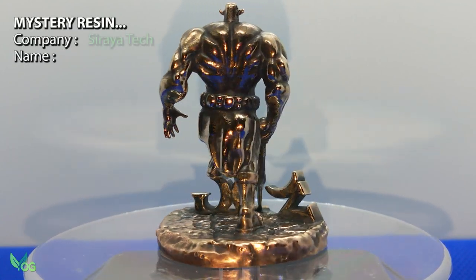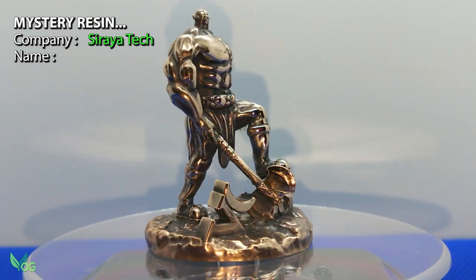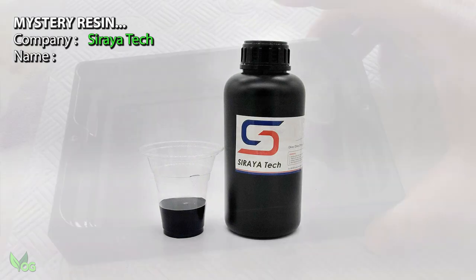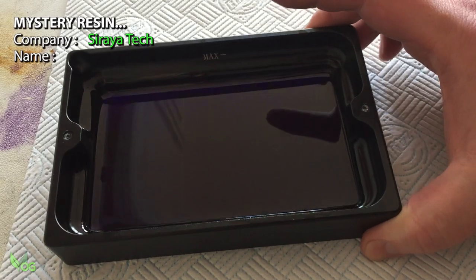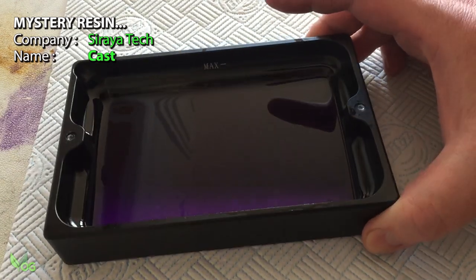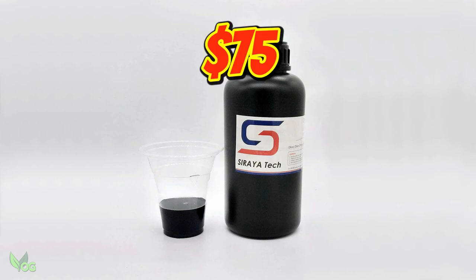It's manufactured by the company Soraya Tech, who you may have already heard of thanks to their famous tough resins Blue and Tenacious. Well this purple resin is aptly named Cast and is available right now on Amazon in the US, priced very reasonably at just $75.